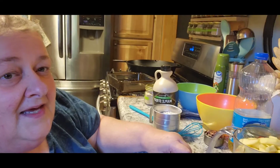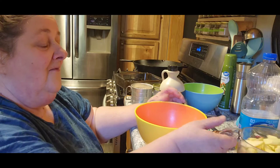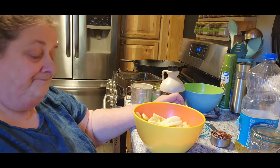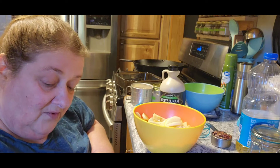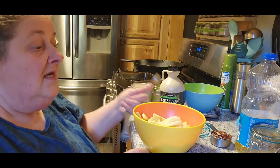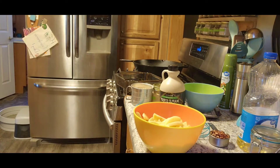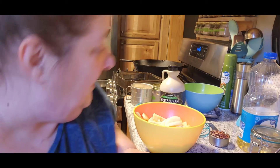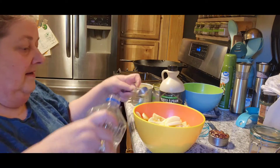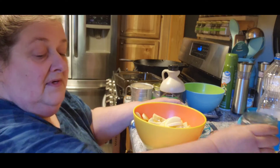We need four cups of apples, which are already peeled and sliced. We need a tablespoon of coconut oil — the recipe says you can use any oil. I do have coconut but I'm not going to mess with it today, so we'll use a tablespoon of vegetable oil instead — I grabbed the wrong one at first but we'll go with it.